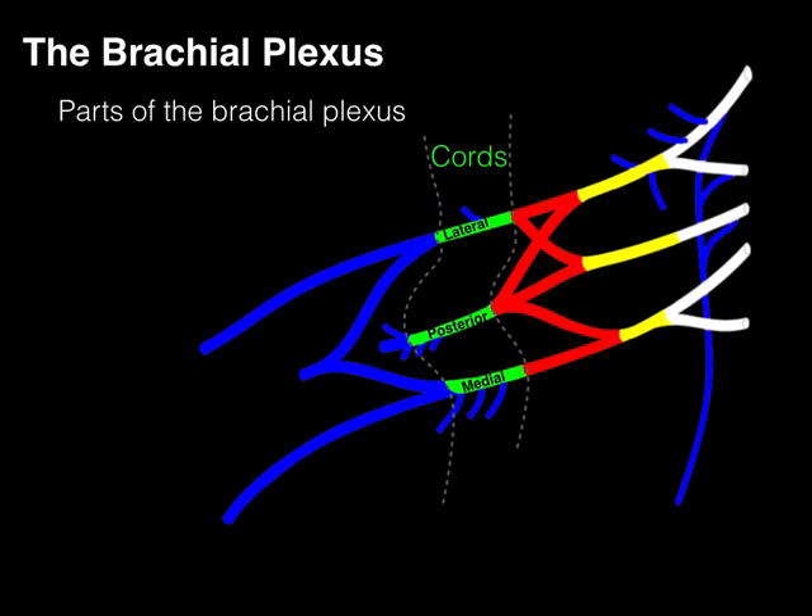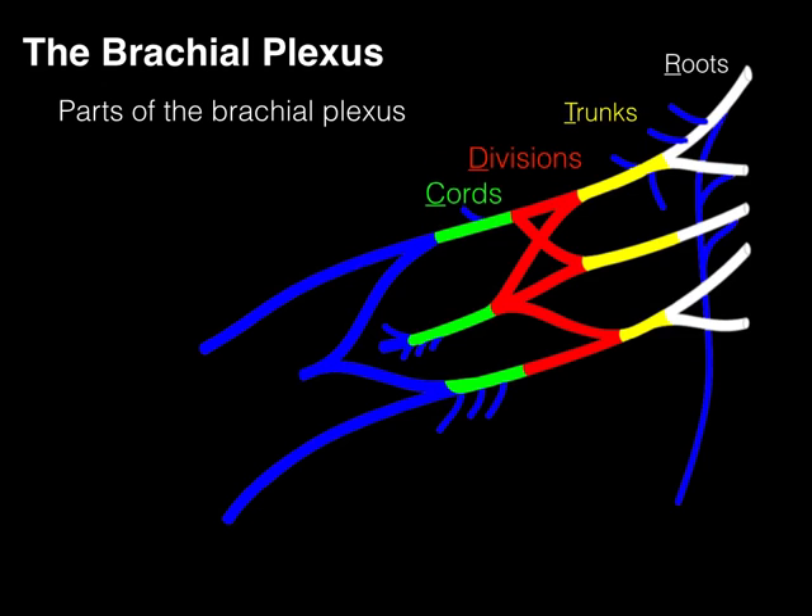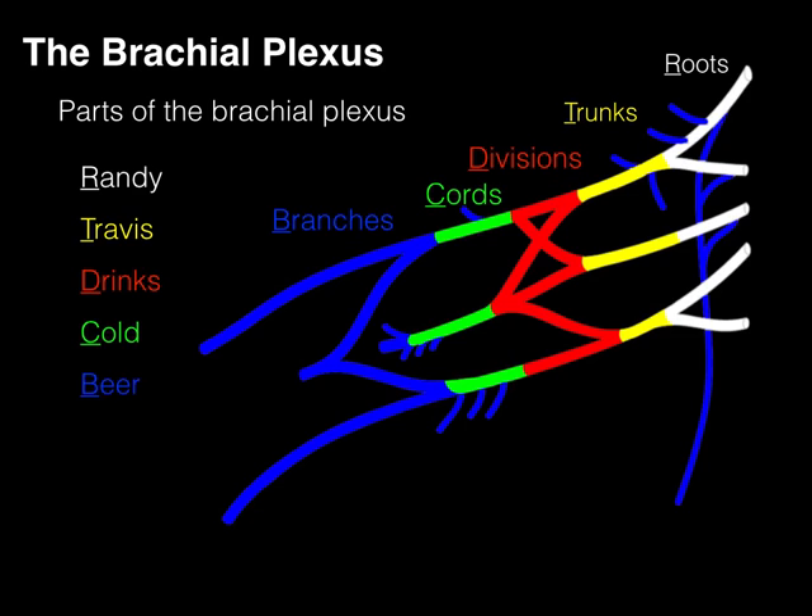You can see branches coming off these cords. The lateral cord gives rise to the musculocutaneous nerve and part of the median nerve. The medial cord gives rise to the ulnar nerve and also contributes to the median nerve. The posterior cord gives rise to the radial nerve and the axillary nerve. So we have the brachial plexus with its roots, trunks, divisions, cords, and branches. To remember these five parts, many students use the mnemonic 'Randy Travis Drinks Cold Beer' — or for those from BYU, 'Beverages.'